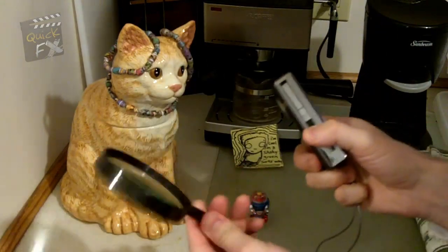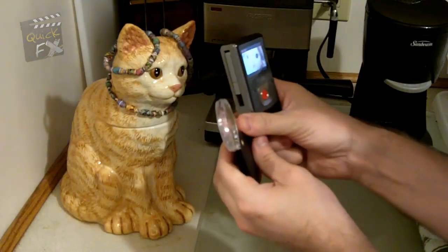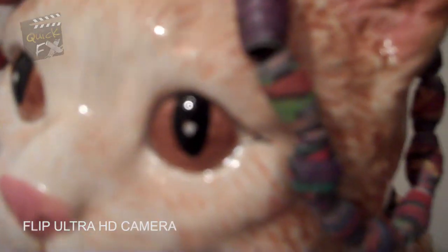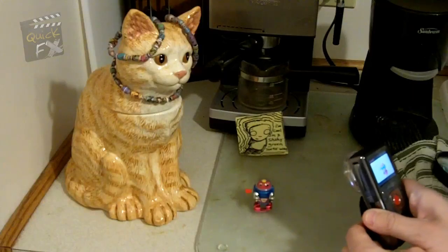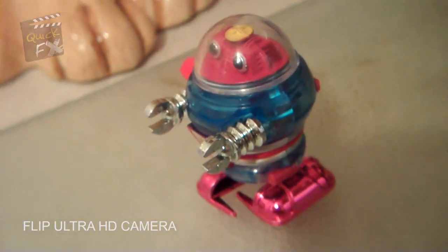So I'm gonna get a smaller magnifying glass and we'll see what that looks like. Here's the smaller glass — let's get a shot of the cat without the lens first, so this is the before. Boom — oh yeah, that actually works perfectly! Here's the before, and now let's get some other stuff. Here's this little robot — oh yeah, that's awesome! That gives you a pretty good range; I'm moving out about five or six inches and I'm still in focus.